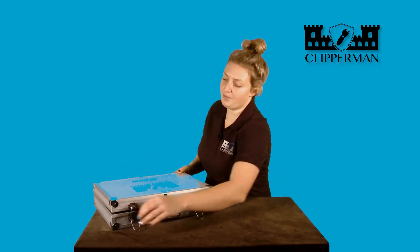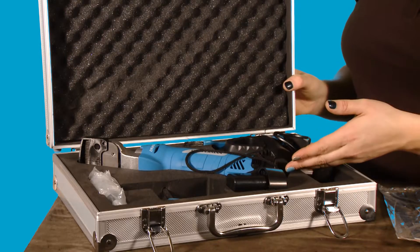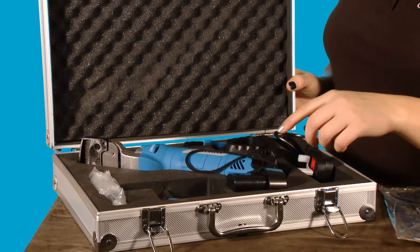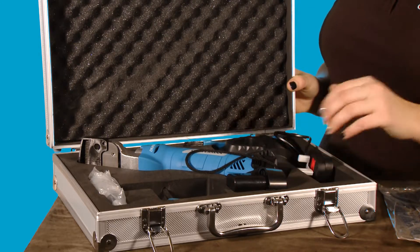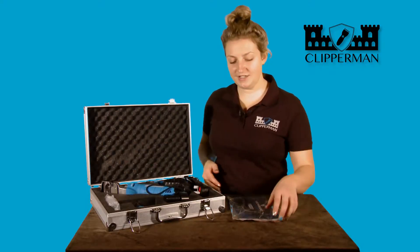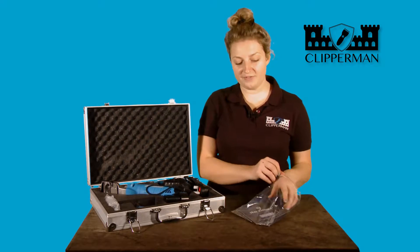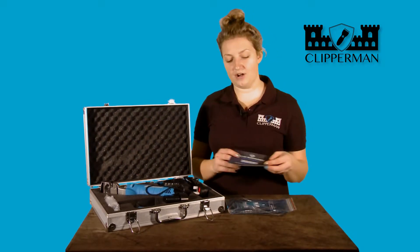When we open up the box, inside we have the clipper with its blade guard, the batteries, spare battery, battery charger, screwdriver and oil. In addition to this, we also have the instruction manual, product range leaflet and the warranty card.